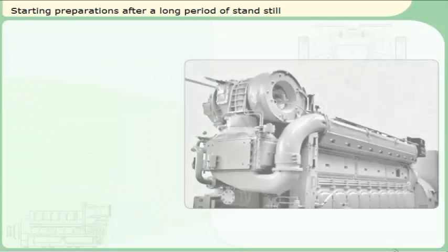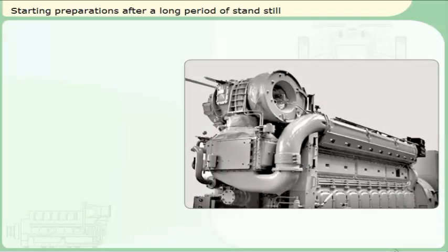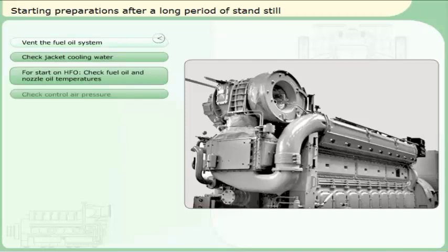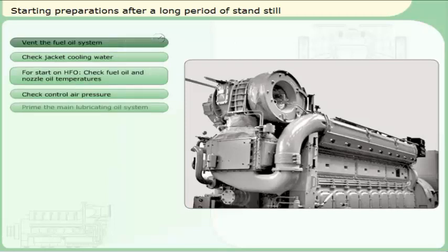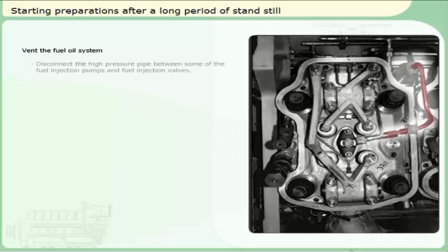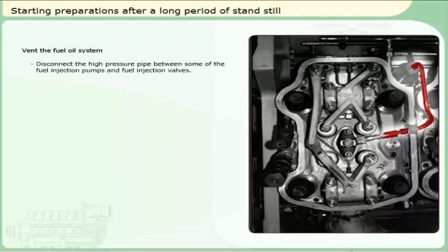When starting the engine after a period of standstill longer than 24 hours, the following routine should be performed to ensure a safe startup of the engine. If the fuel system has been disconnected, it will be necessary to expel trapped air in the system. Disconnect the high-pressure pipe between some of the fuel injection pumps and fuel injection valves. Wait until only oil comes out of the pipes before reconnecting.